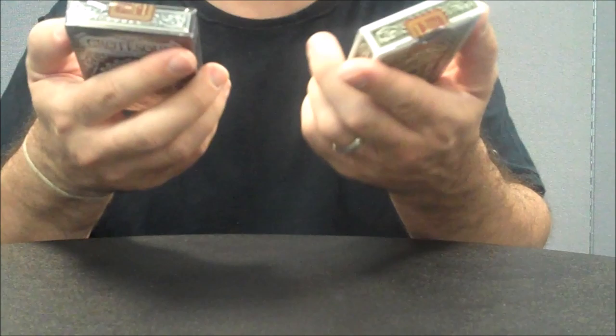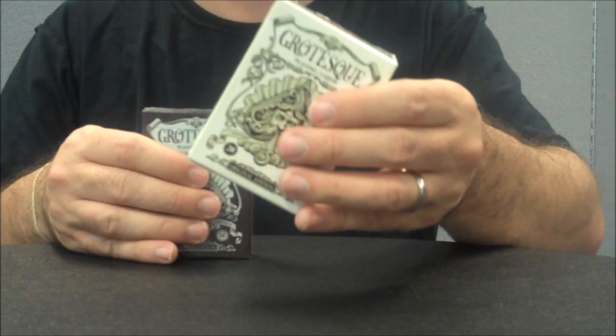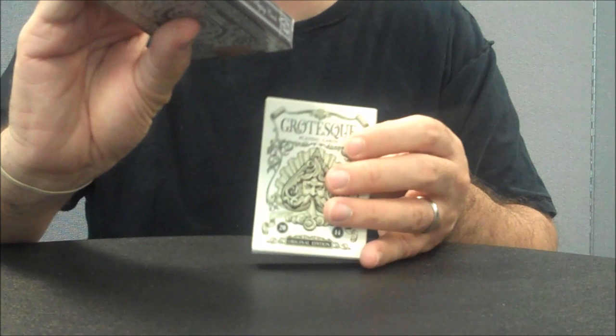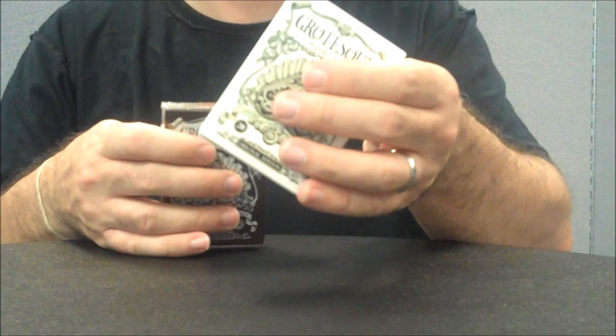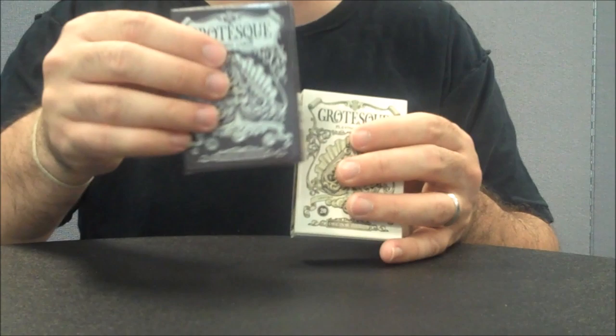When he released this deck, the project was available in two editions: the original edition in kind of a very light green, and then the limited edition, which was like a deep umber brown. Each edition has the same faces, but just a different colored back. For the sake of our review, we're going to look at the standard edition since I didn't open my limited edition deck.